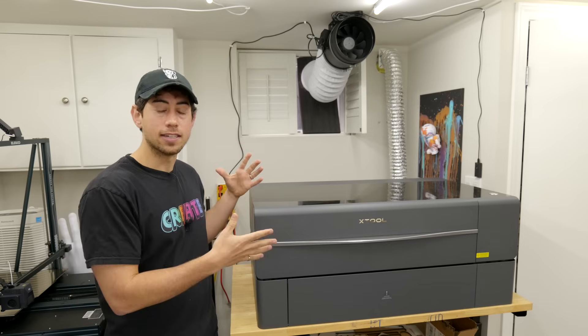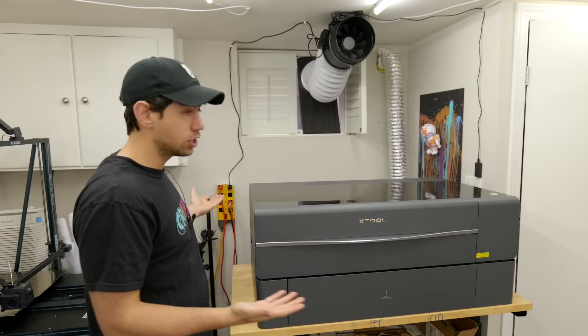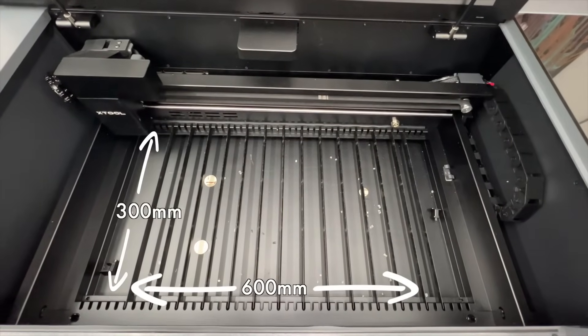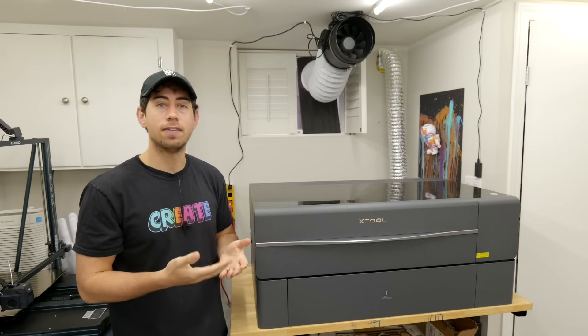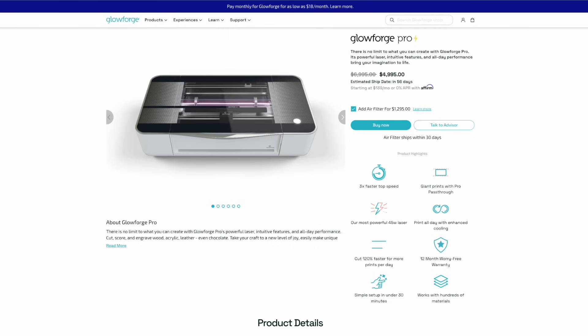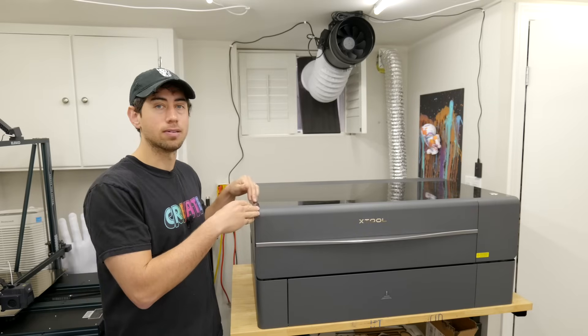Let's start with the size. The machine fits on the same table the Glowforge fit on, so the footprint is about the same, but the cutting area is quite a bit larger. It comes in at 600 millimeters by 300 millimeters — about two feet by one foot — which is convenient because a lot of material I source here in Canada comes in two-foot by one-foot sheets. The Glowforge could not handle that size, so that's already a huge plus for the Xtool P2.